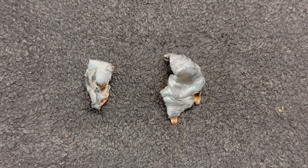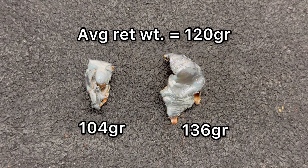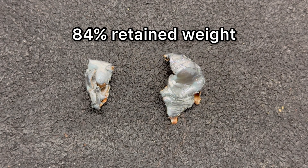Here we have those Norma Bondstrike 143-grain bullets pulled out of the ballistics gel. We're going to talk about weight retention first. Respectively, we saw 104 grains and 136 grains of weight retention, for an average of 120 grains — that works out to 84% retained weight. Personally I would like to see a little bit higher weight retention, but these are marketed as a longer-range bullet, so at closer range like 100 yards or less, they do expand rather violently and shed a little weight because of how they're built.